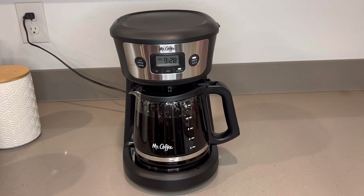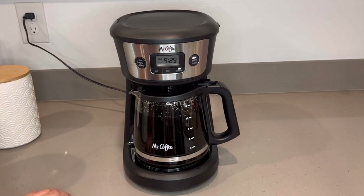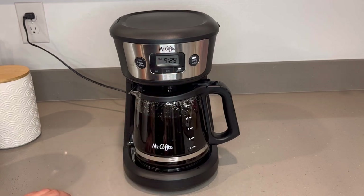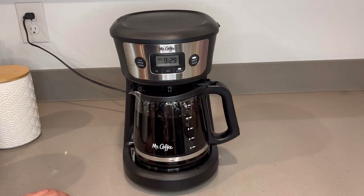To recap the good and the bad about the machine — the good: it's actually pretty small in size. Another good thing: it has the programmable brew feature. It fits up to 12 cups. It has a strong brew feature or option as well. And of course the brew now option.